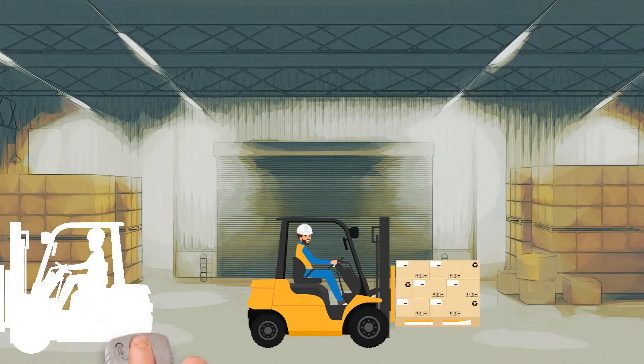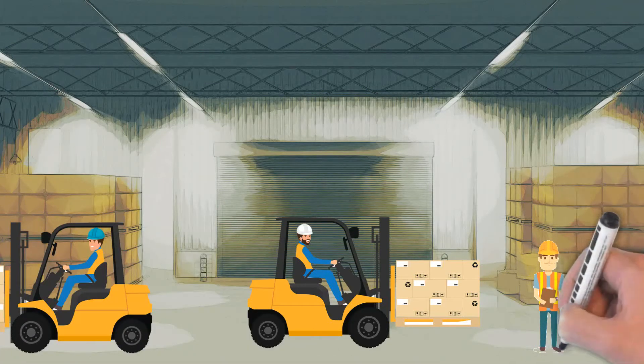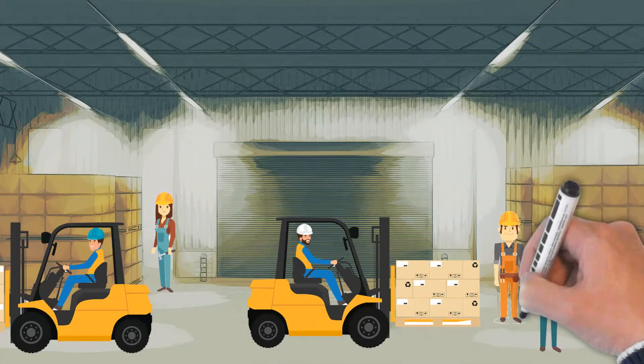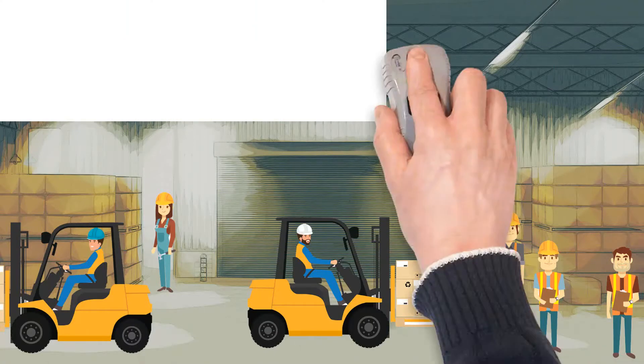Maintaining occupational health and safety is extremely important in industrial areas where forklifts and pedestrians work together. The Y-plot collision warning system, with active RFID technology, prevents forklift-related accidents by measuring the distance between forklifts and employees.